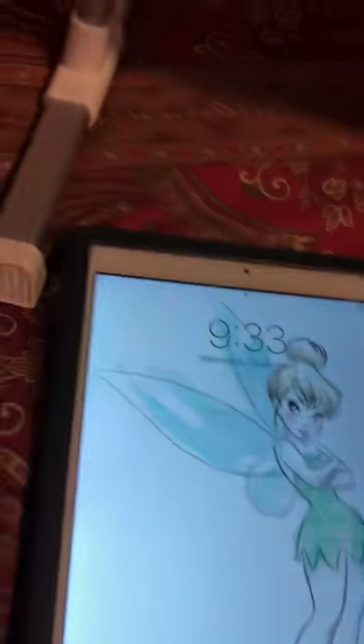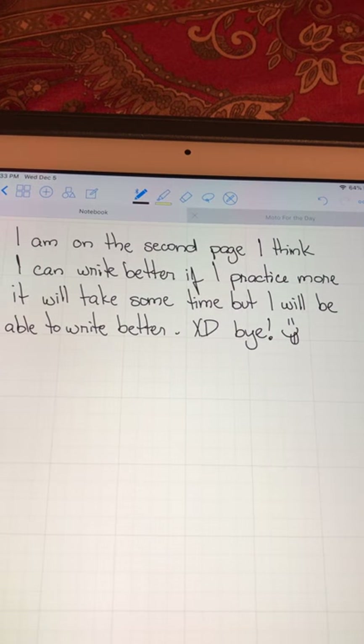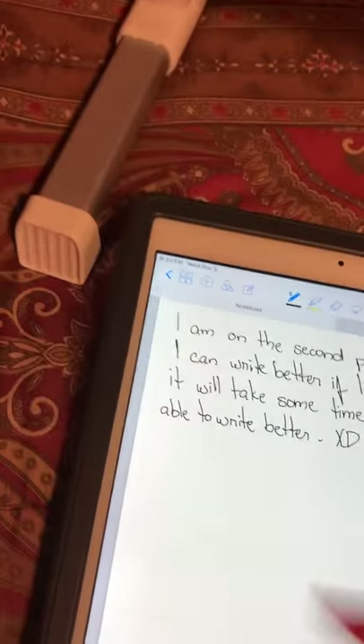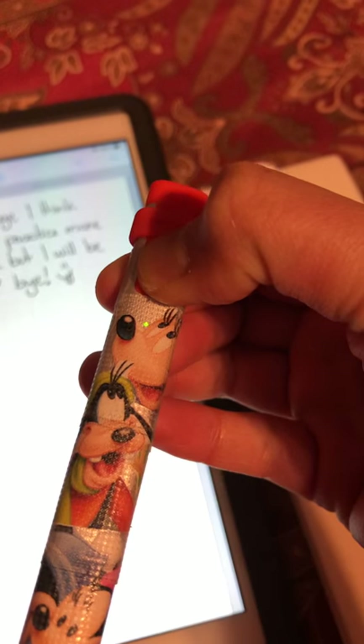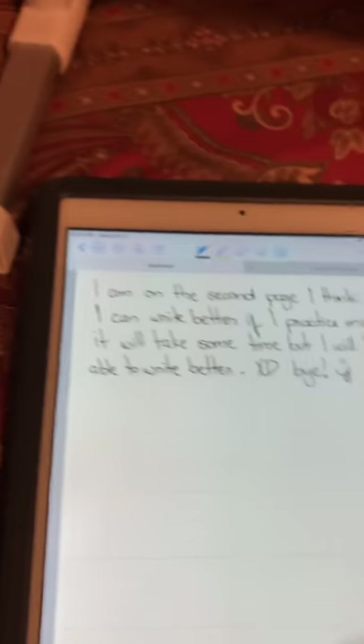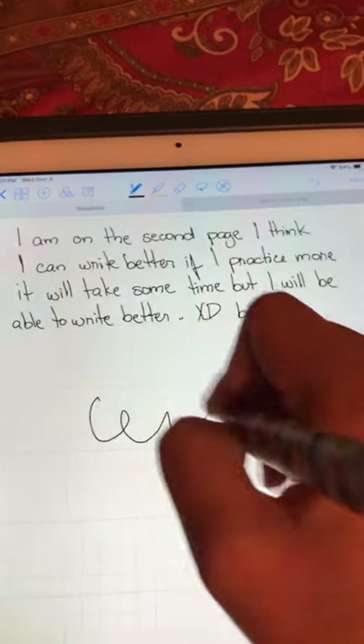I tried it — it's cool. This is my first time trying it. I wrote some stuff. To turn it on you just press it until the green button turns on. You see that green button over there? Then you can just start writing. You don't even have to pair it like the Apple Pencil.